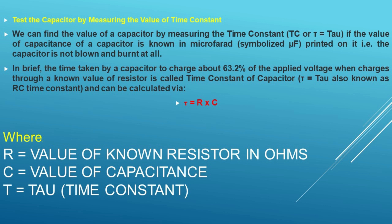If the reading is near to the actual value printed on the capacitor, then the capacitor is in good condition. Note that the reading may be less than the actual rated value due to tolerance of plus or minus 10 or plus or minus 20 percent. If you read a significantly lower capacitance or none at all, then the capacitor is dead and should be replaced with a new one.